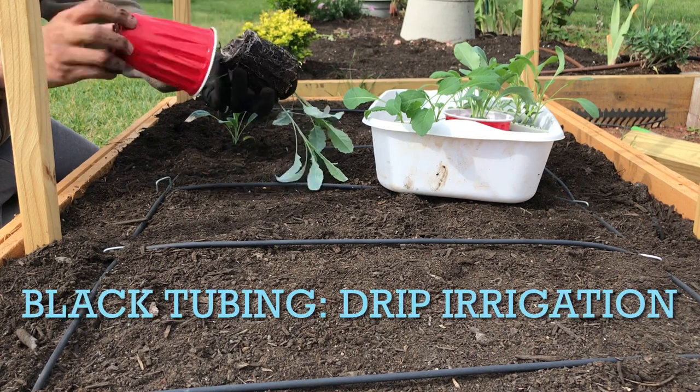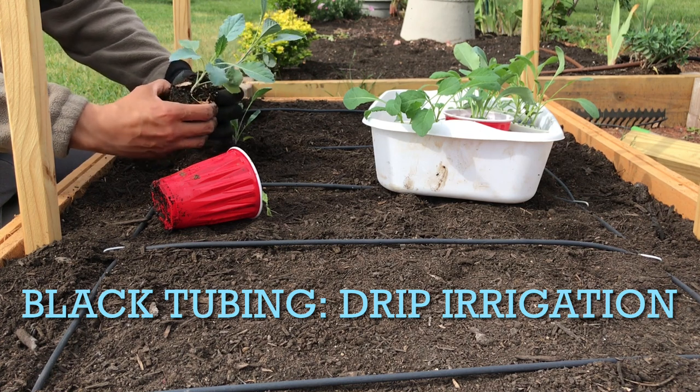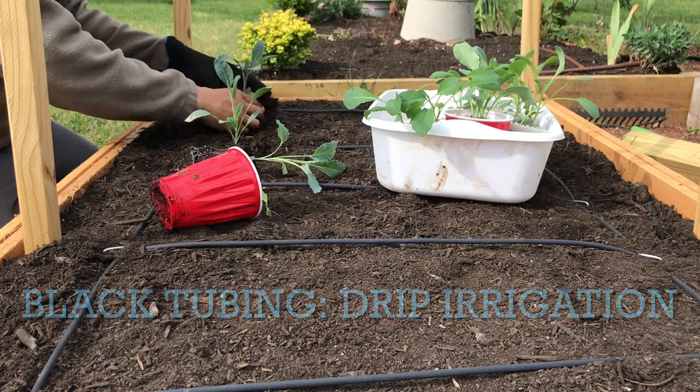Notice the black tubing right on the topsoil — the network of drip irrigation. These are quarter-inch black poly tubing with holes at 6-inch intervals that will evenly water these plants.